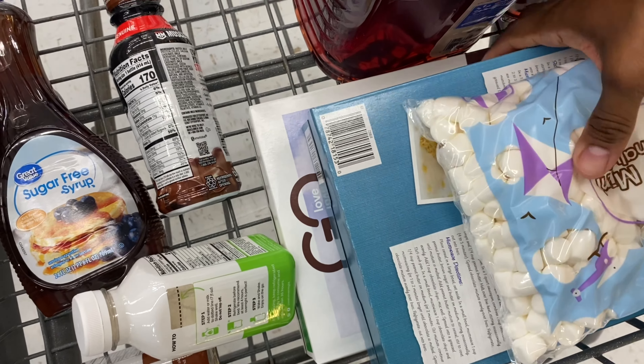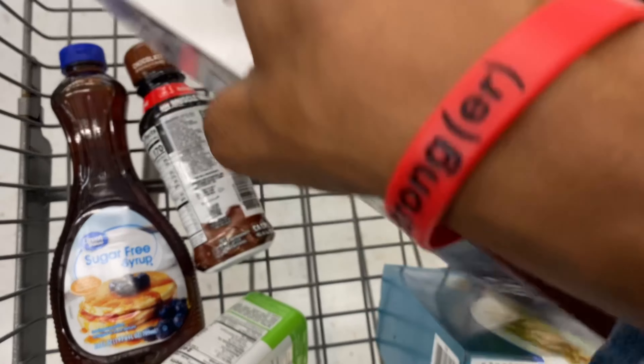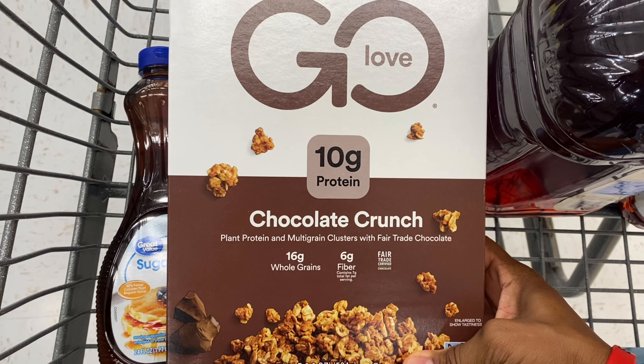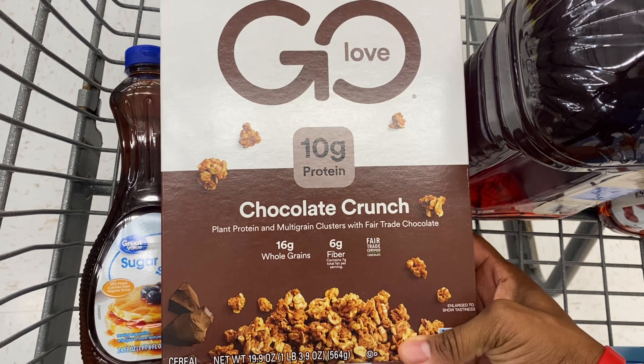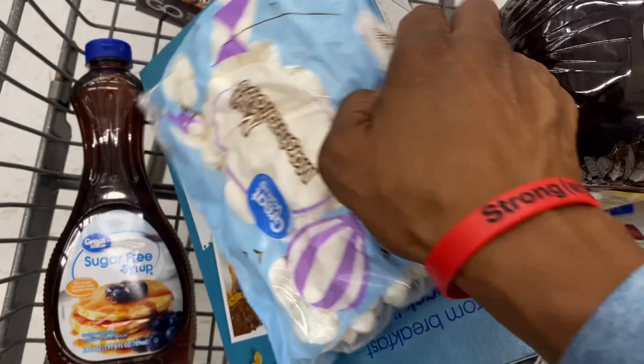My son and I are going to make rice crispy treats, so I got the ingredients for that. And I saw this — might have to try that too. Let me know if you guys have tried this before. This is exactly why my wife says I don't get to go grocery shopping by myself — I always go off the list, and that's exactly what I'm doing right now.